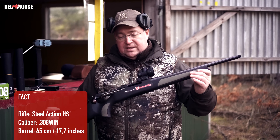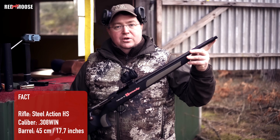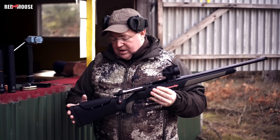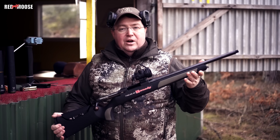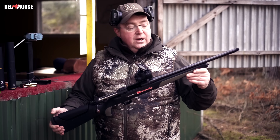When we have done that, I will also shoot with my steel action HS — same caliber, exactly the same barrel but shorter. This barrel is only 45 centimeters, so it's six centimeters shorter than the other one, just to see if there is any difference in speed when we cut the barrel.